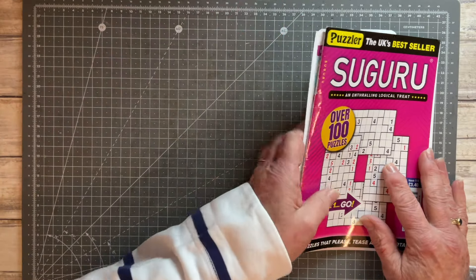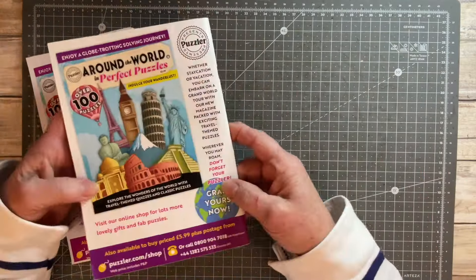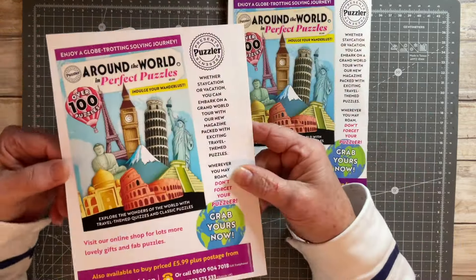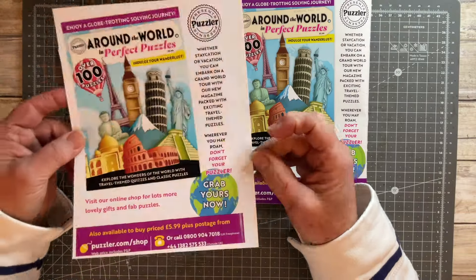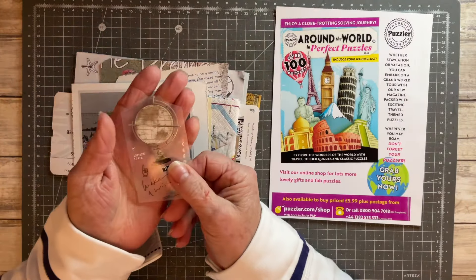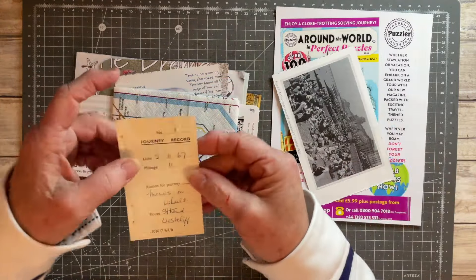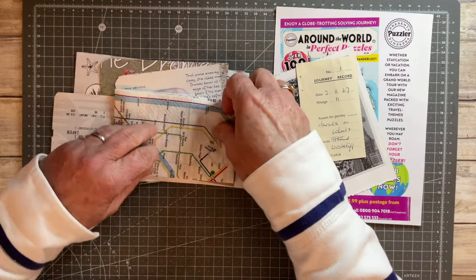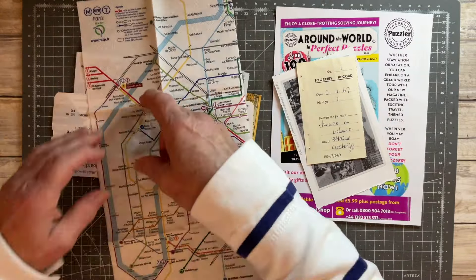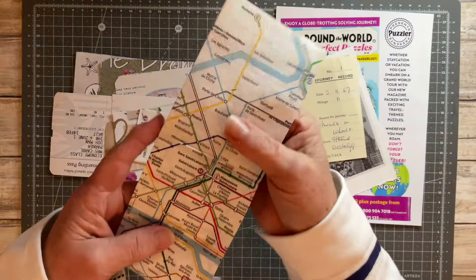You might be wondering why I've got a Seguru book on my desk. I noticed on the back the other day that it has a fabulous travel image which I thought I could use, and rather than deconstruct the book I've just run it through my photocopier and printed it out on a misprint. I've also got a sticker, a picture of a crowded vintage beach scene, a journal record of a journey, and a napkin that I've had in my stash — it's the underground system in Paris, a little tattered but I can still use a portion of it.